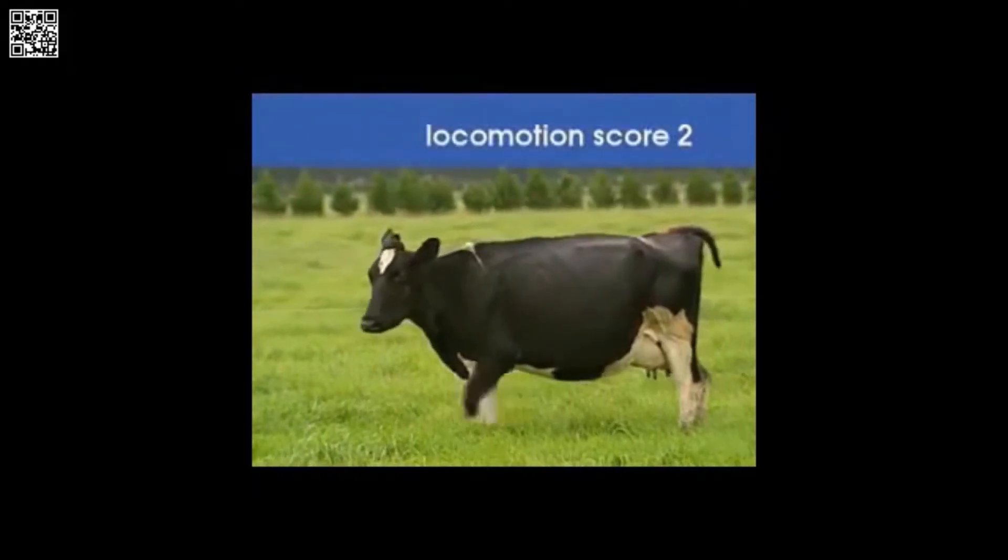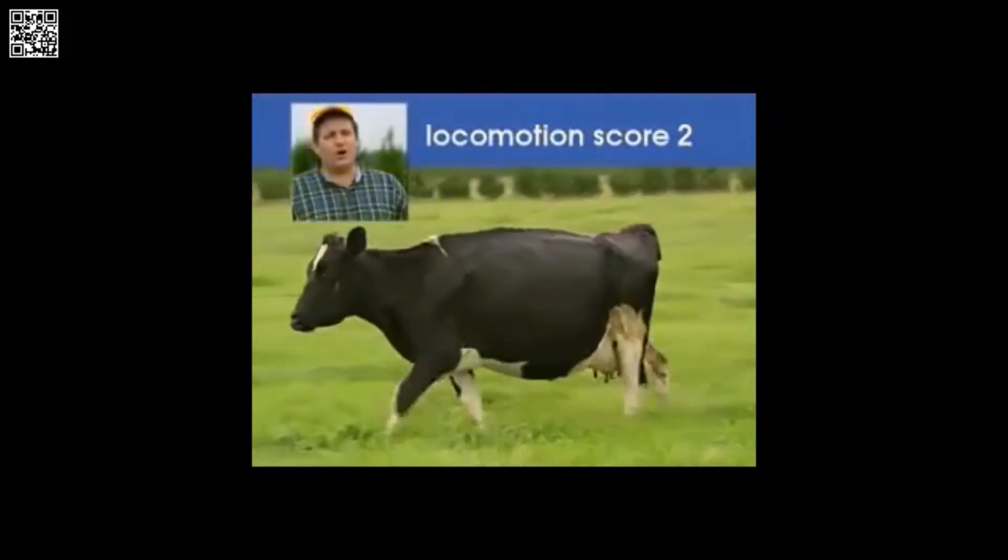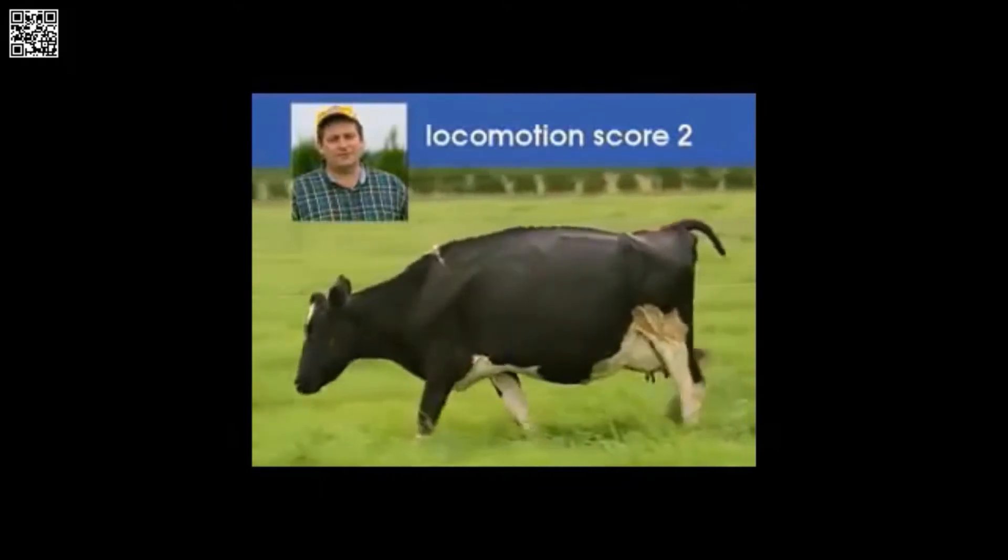This cow, when she's standing, she has a flat back. When she walks, her back arcs up. So this would be our number two cow.